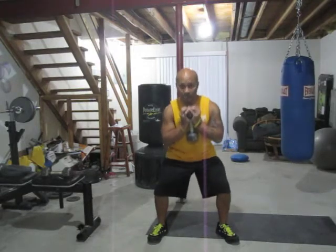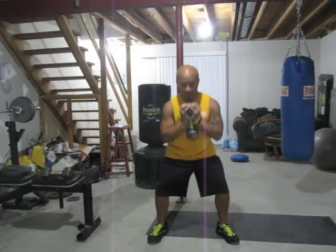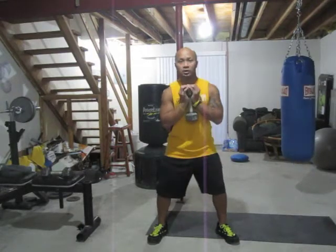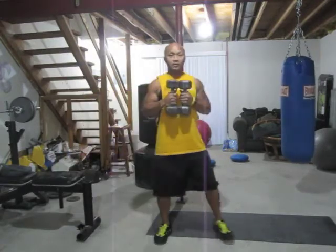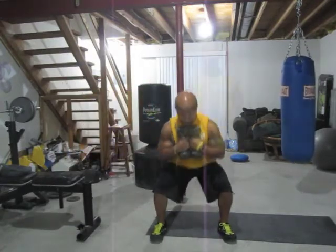The circuit is 60 seconds of work with 15 seconds of rest. Come down nice and easy, breathe in, exhale up. Don't have to go fast, don't have to go slow — do the best you can. The stronger you are, use more weight. You can even double it up if you want to, using two dumbbells in your goblet squats.